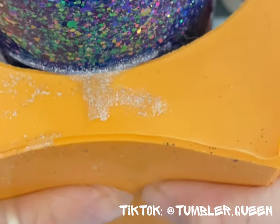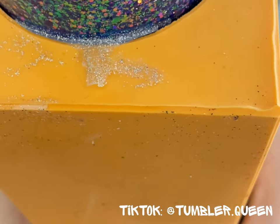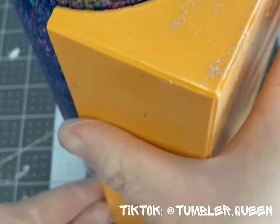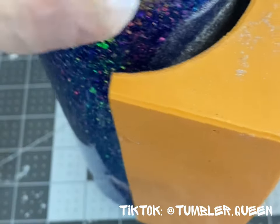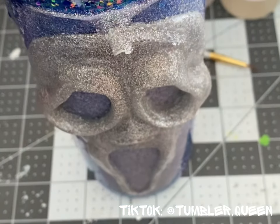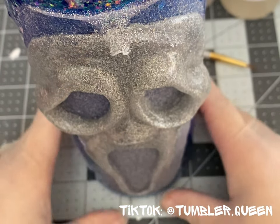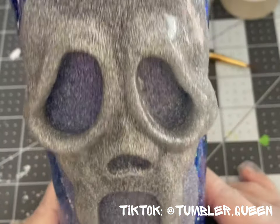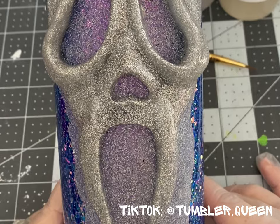I picked up the mold — because it's heavy as heck — and began releasing the mold from the tops and the bottoms. And what came out of this mold, guys — pure perfection. The details, the curvature, everything — all the 3D aspects of this mold of my Ghostface. Perfect.